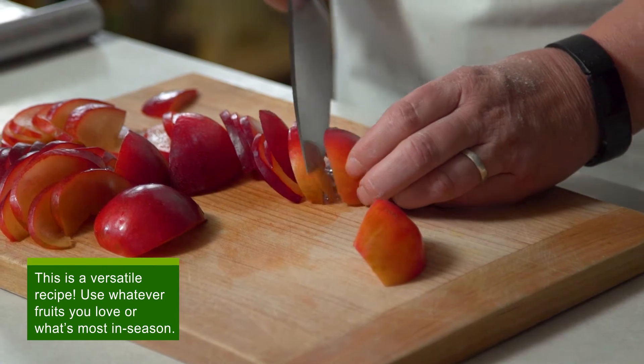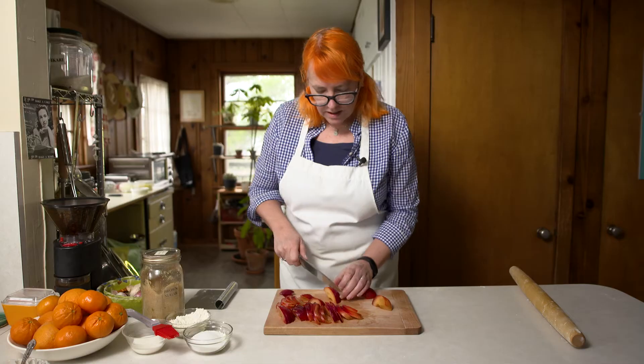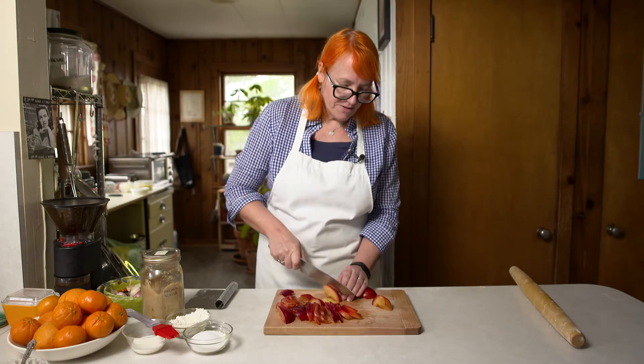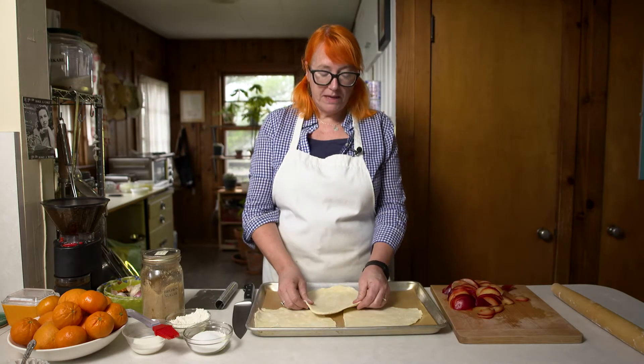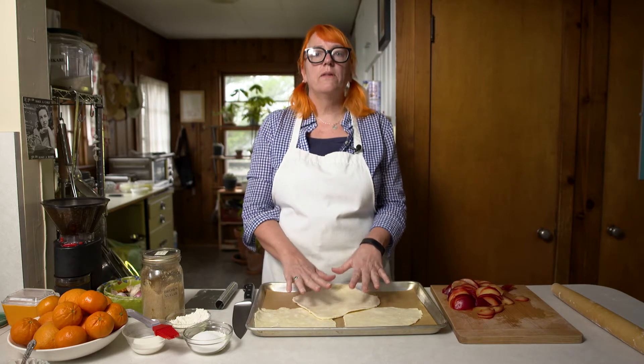Thinly slice the plums because you're going to want to arrange them in a decorative pattern. Get as many good slices as you can and we'll pick the best ones for the tarts. One trick I've learned with making galettes is to put your dough on the pan you're going to bake it in before you put the fruit on.